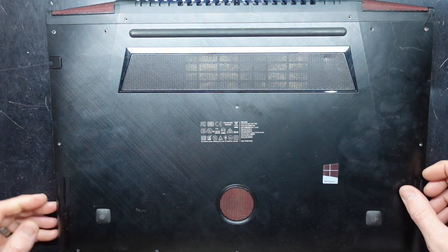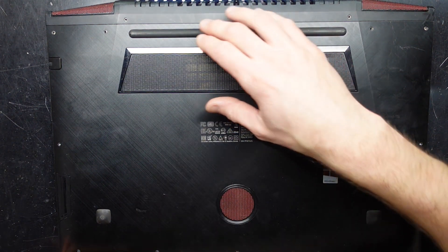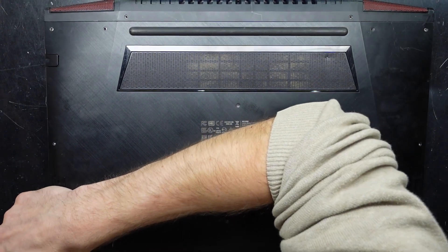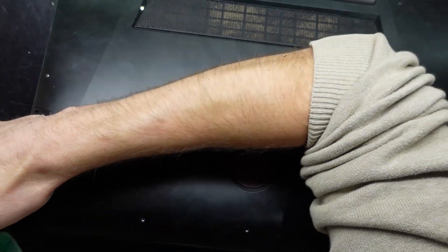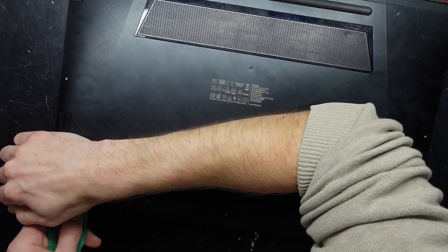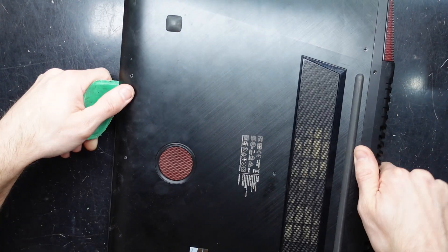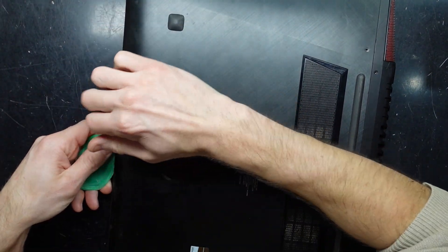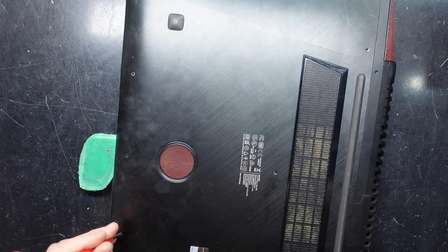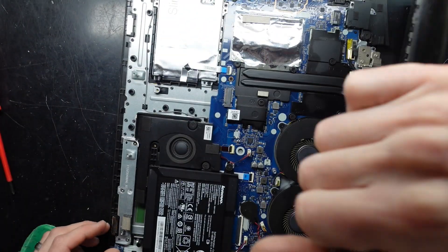Put that to the side. The best way to open this is to start with a metal pry tool just to get a bit of a gap. Now we'll grab a plastic pry tool and go across. It's starting to lift. I've got one more screw. There we go, and we are now in.